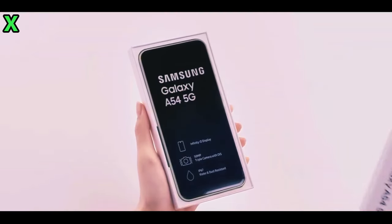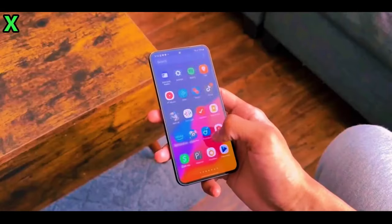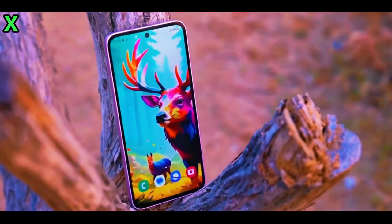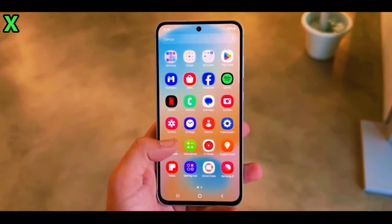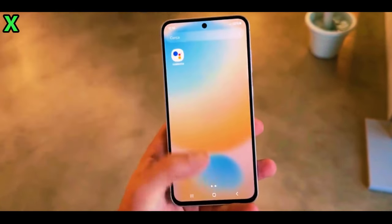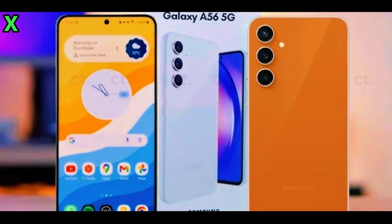The Galaxy A55 features an aluminum frame, which gives it a premium feel. The A56 is expected to maintain this design aesthetic but may not introduce significant changes in materials. Both models are likely to have similar dimensions, maintaining a size of around 161.1 x 77.4 x 8.2 millimeters.